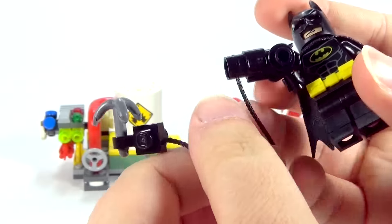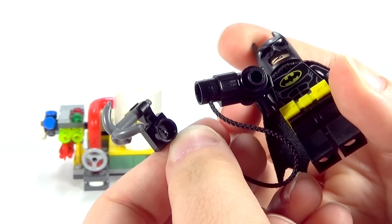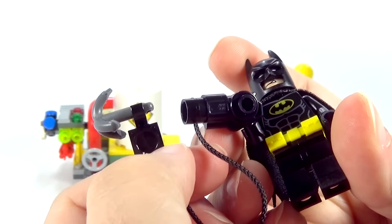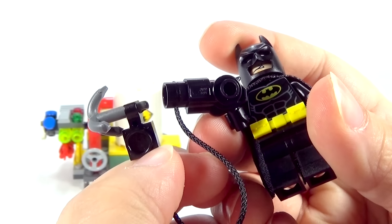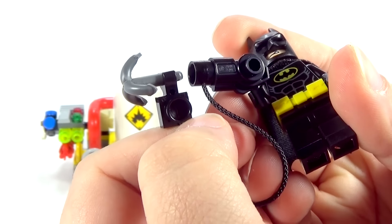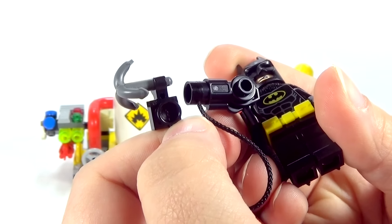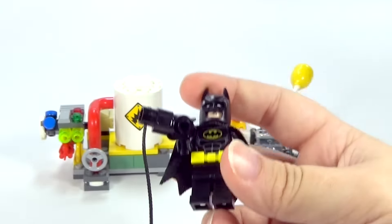He has a grapple hook gun that he comes with in this one. Of course it doesn't actually shoot the grapple hook. One day I'm sure they will design it to where it does, but at the moment it does not, sadly. I don't think it would actually be that hard to use, like, the stud shooter gun design to make a grapple hook one — they'll probably do it eventually, just throwing that out there.